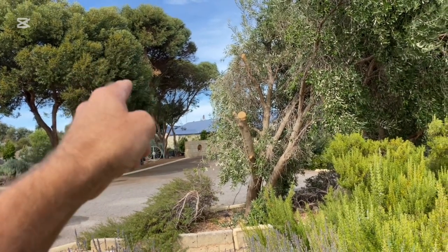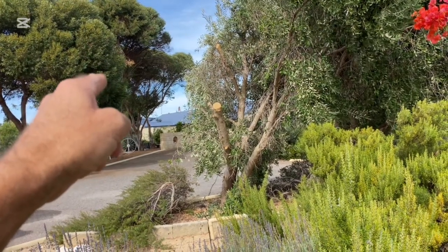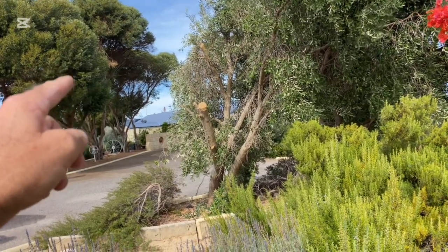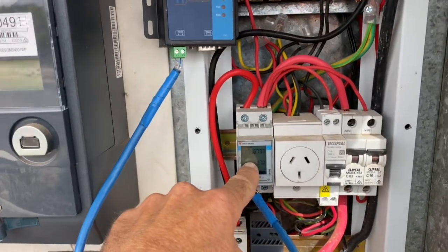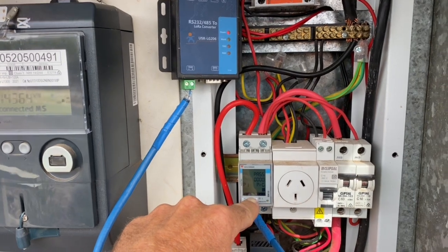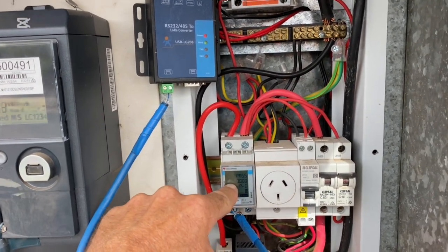In order for the battery system to know what's going on in the house — as far as where energy is going, how much solar is being produced, how much energy is being exported, how much energy is being imported — we need the energy meter. Essentially, the inverter makes its decisions as to whether to charge or discharge batteries according to what this energy meter is telling it.